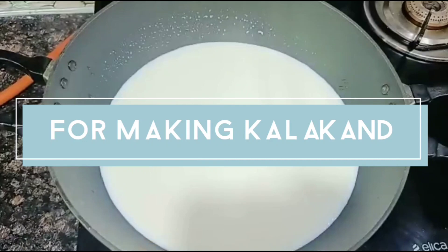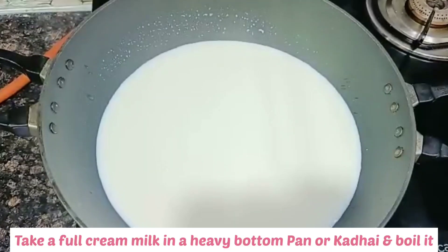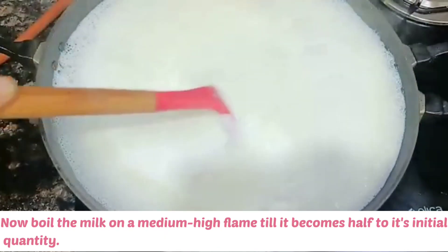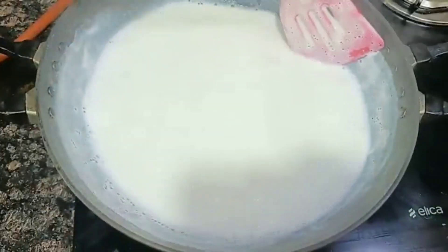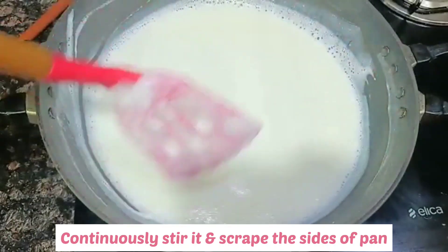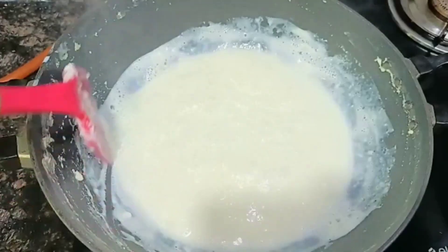To make the kalakand, take a heavy-bottom pan and add 1 litre of full cream milk and give it a boil. After boiling, cook the milk on medium-high flame until it reduces to half, stirring continuously and scraping the sides. This will take about 8 to 10 minutes.